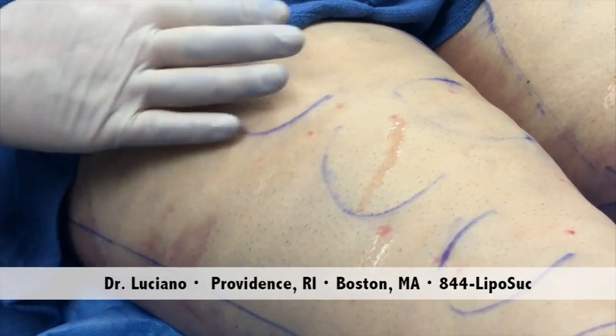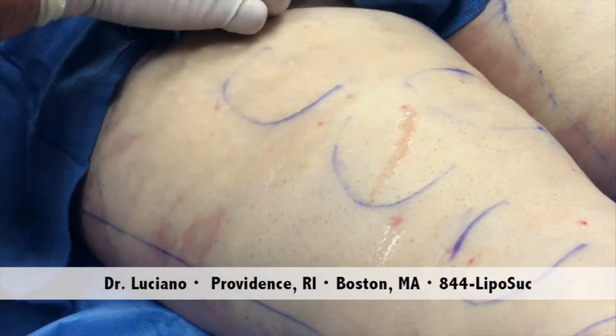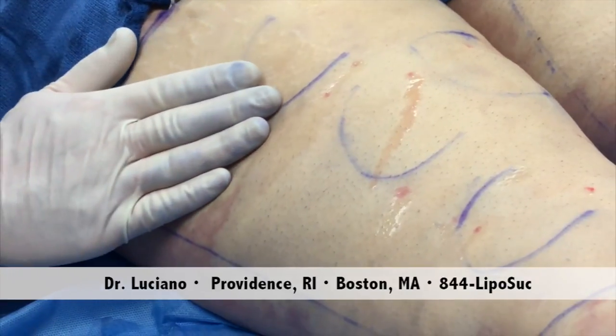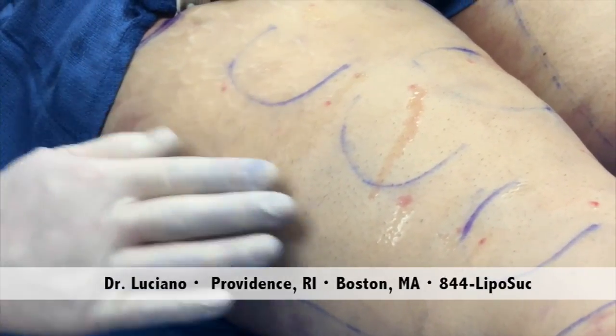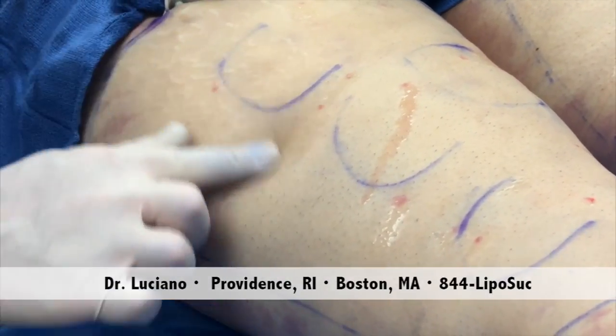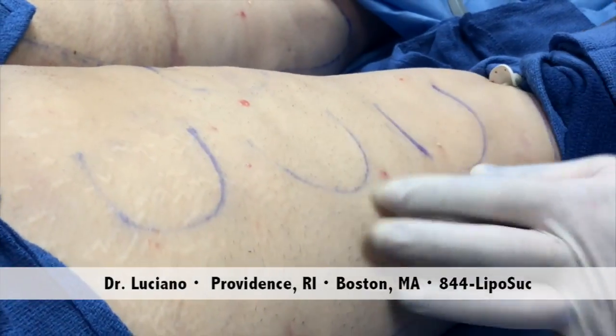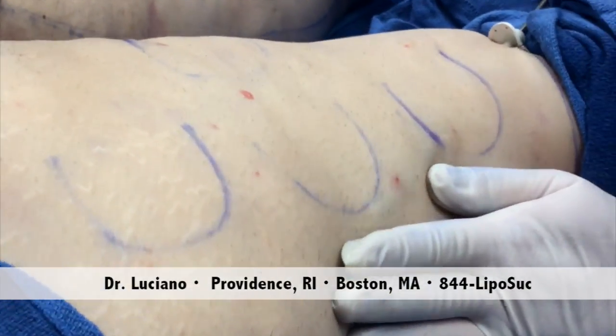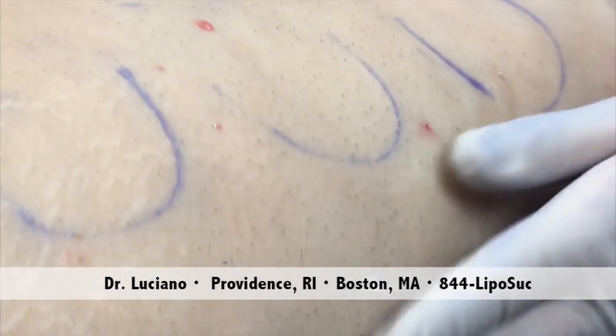By freeing up the skin from the fat, this area looks a lot better than this area, for instance. When you zoom in, you can tell that this is much improved. So when we release the skin from the fat, the cellulite changes immediately.